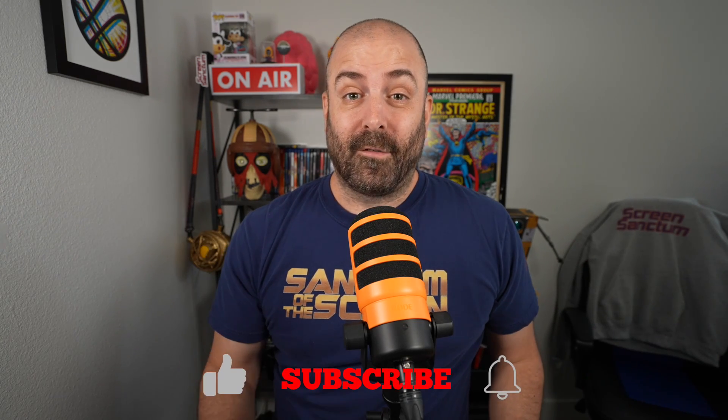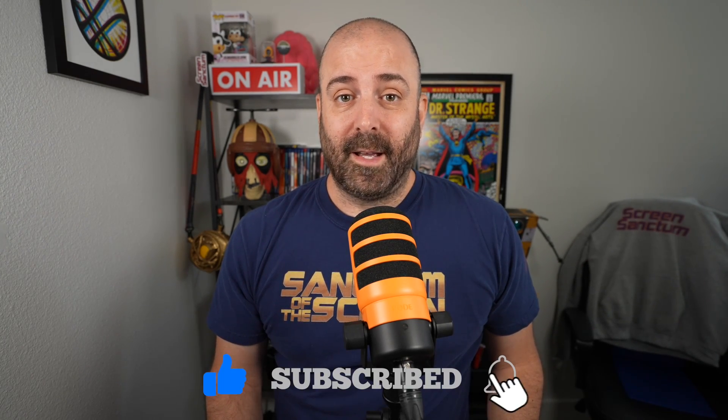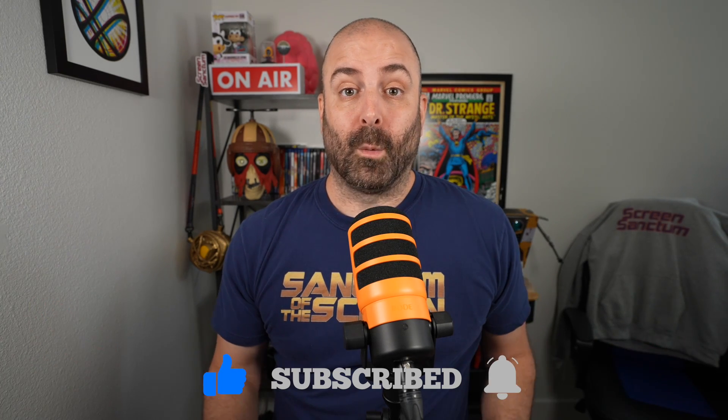This pop filter was only like $20, so that's not too bad to have an official Rode pop filter with your Rode mic. Let me know in the comments below — could you tell a difference between my Peter Piper with the pop filter on and off? I'll see you in the next video, hopefully sooner rather than later because I enjoy doing these. Peace guys.